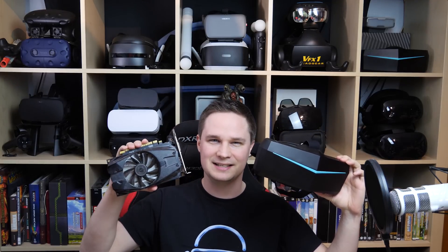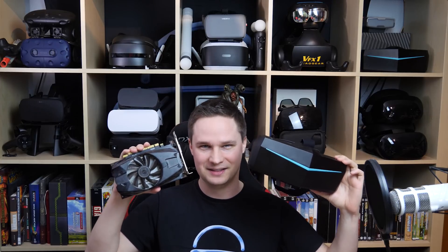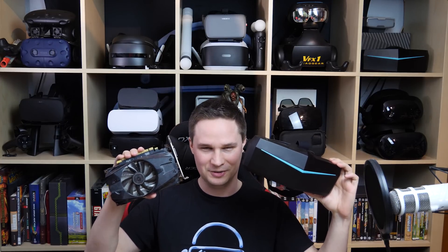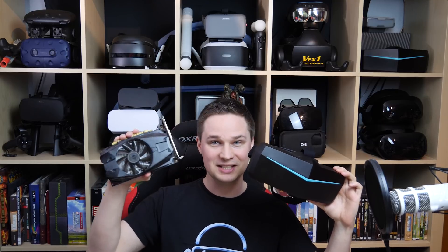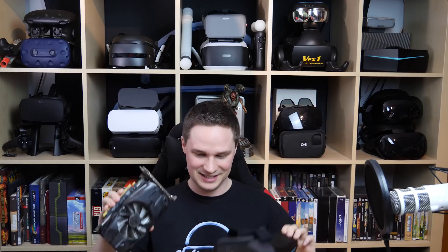Does a Pimax 8K work with a GTX 1050 Ti? This is the question and this is what the video is about. So this is a low-end graphics card and this is a high-end VR headset. We will see.